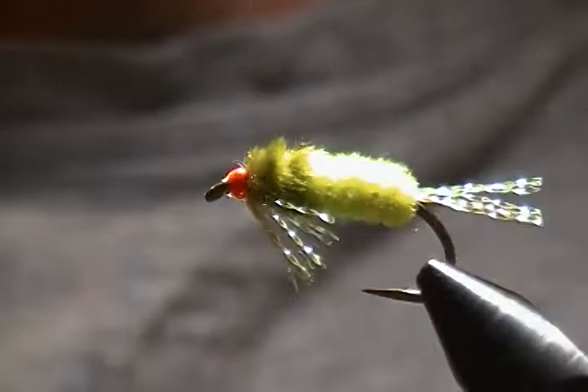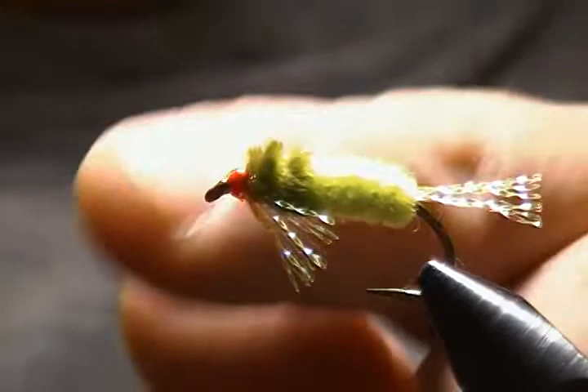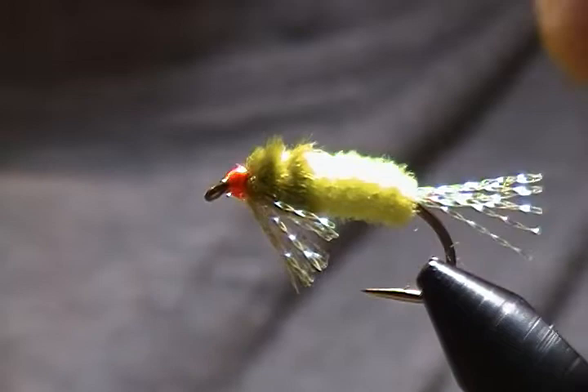Hello there and thanks for joining me. I know it's been a long time since I put a video out, but it's shading time again where I live. For anyone out there that fishes shad on a fly, it's a very fun time indeed. I wanted to share a pattern I came up with many years ago that I still use — it's been very productive for shad fishing. We'll get this in the vise and get started.